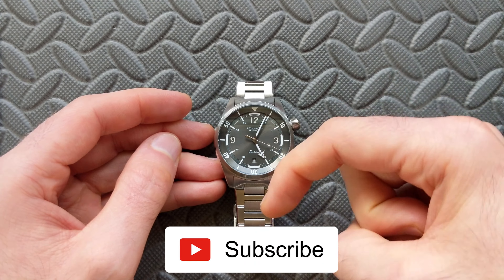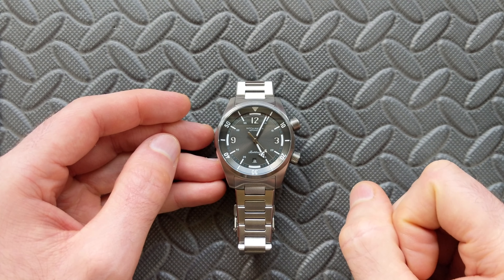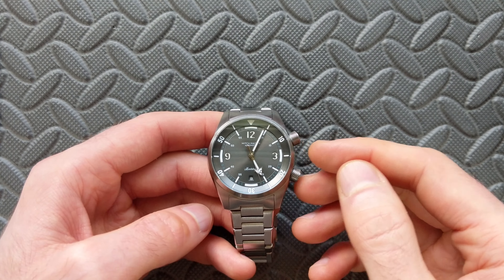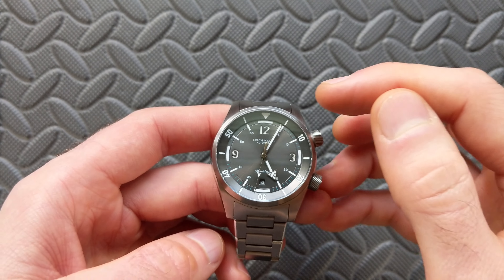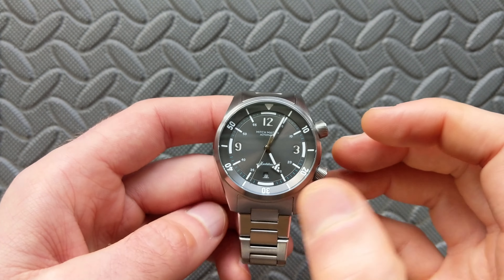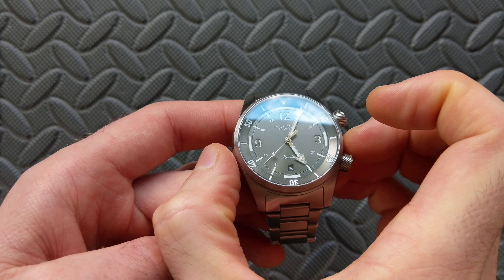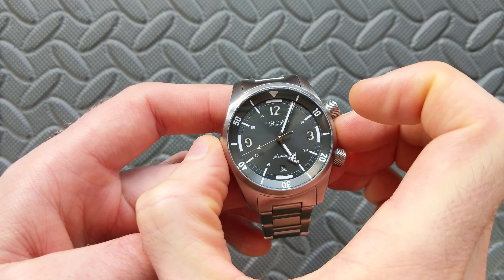In case you missed it, we did recently feature an unboxing — if you click on the channel you'll see that — it looks through the packaging, the box, the watch roll, all those things. As far as the basic specs, this is going to be a compressor style watch, coming standard with a one-year warranty. The case is 40 millimeters, measured from roughly the three o'clock to the nine o'clock position.